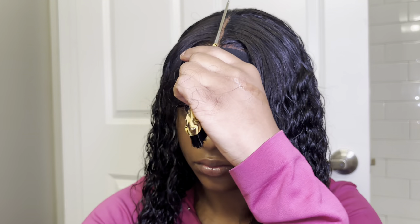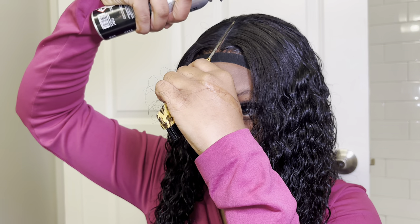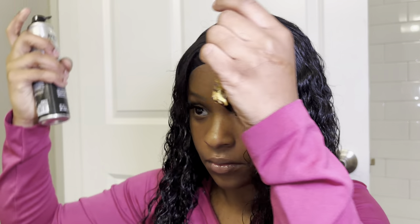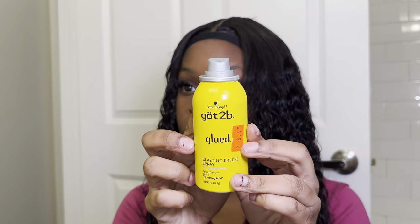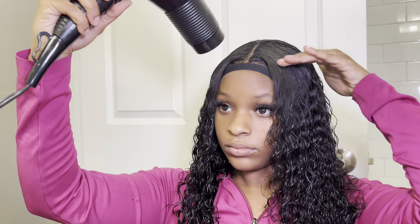Once you feel like you have enough makeup added, it's time to go back in. I used a different comb and looked in the mirror — way better, more crisp, and it actually looks like a part. To seal all of that in, I go in with the got2be and just spray it all the way through, then blow dry it.